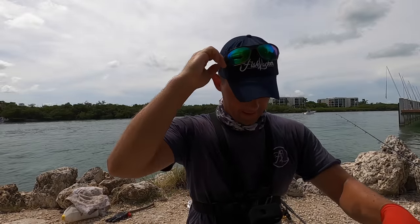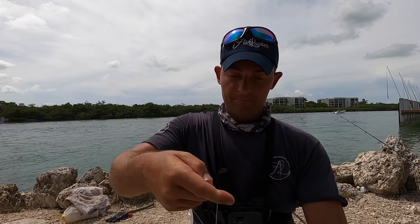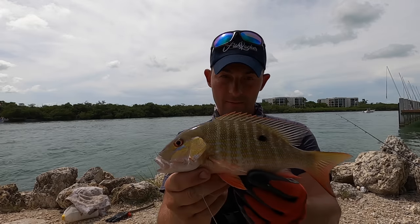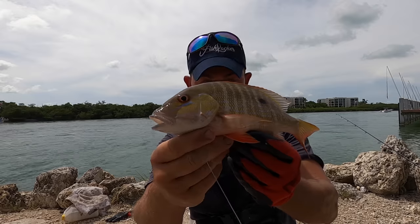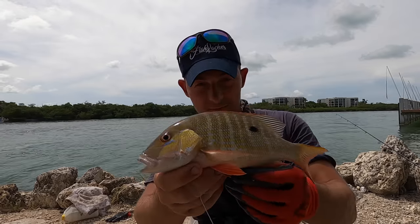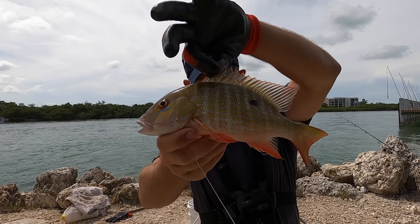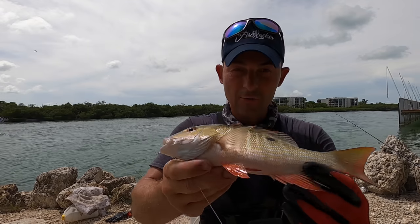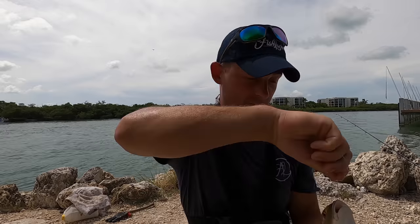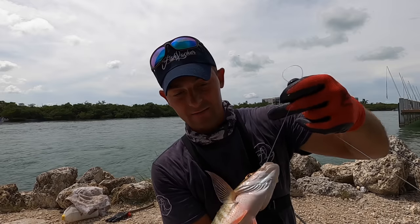I'm happy about this one. I've just switched over to a longer hook length because the tide's running a little bit harder, and it's picked me up a lovely mutton snapper. Now they really are a pretty fish. I think this one's still below the minimum landing size, but they are stunning. He's gorgeous. Hopefully that's a sign that the fish are coming on the feed as the tide picks up.